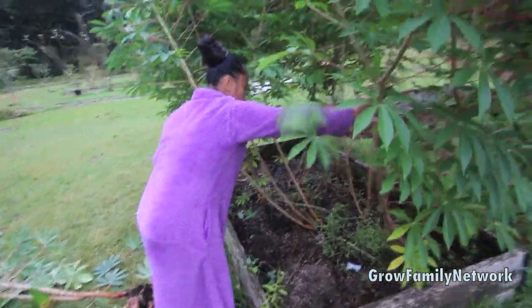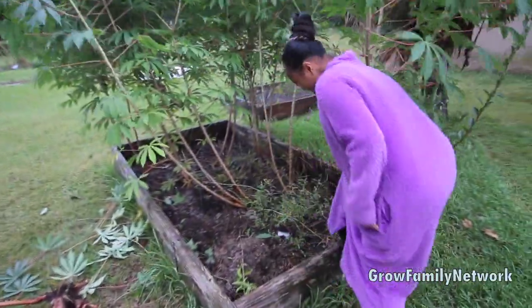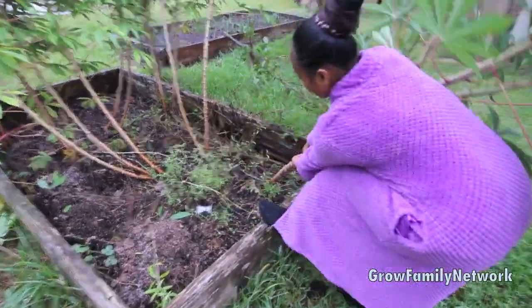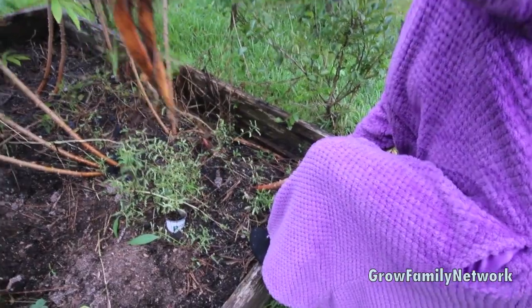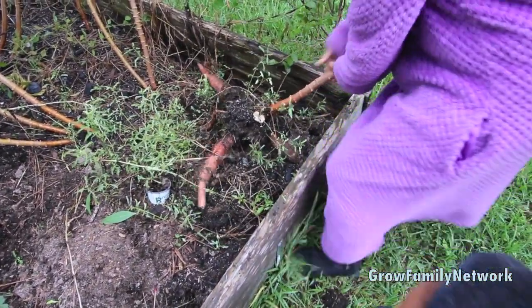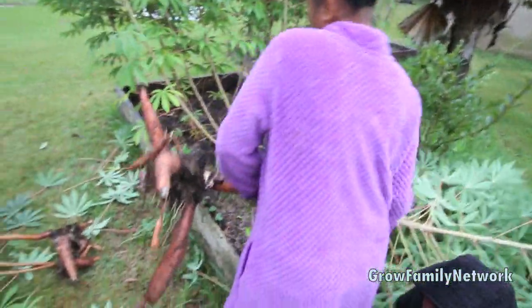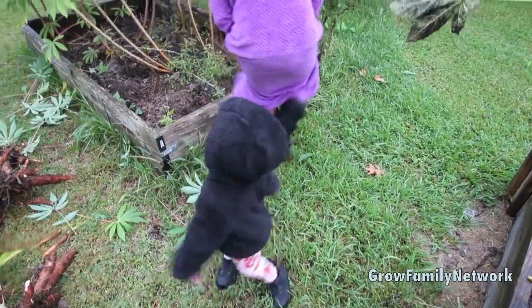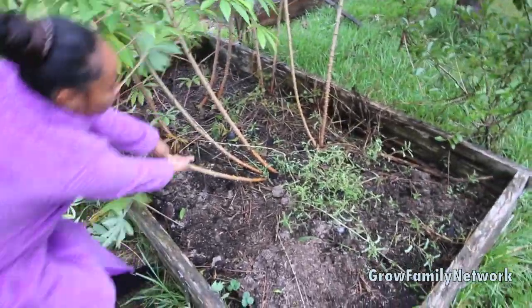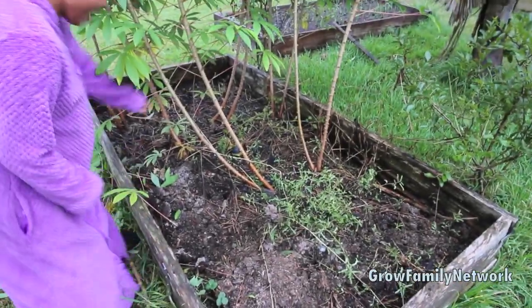We're not gonna process them today because we got these to pull out. We have our banana plants to get up too. There are some carrots in there - hold that, bubba! Oh, that's a nice size. Look like something's still in the ground. Oh wow, golly! It's cold out here. Maybe I'll use that fork later if anything's still in there.